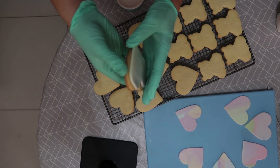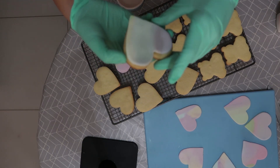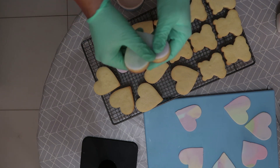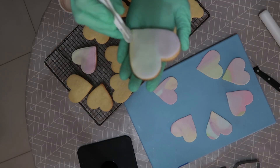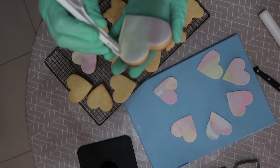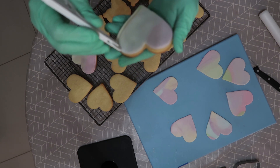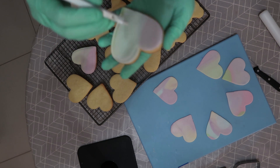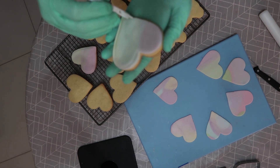I like to look at the theme of the biscuits and go through my cutters, take out the ones that suit the theme, and work out a little combination. I settled on a heart, a teddy bear, and a little butterfly and decided to go with some pastel colors. I mixed up pastel colors into a marble effect, rolled this out, and then cut the heart out of my fondant.